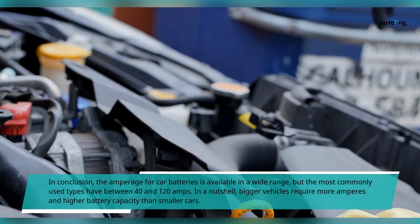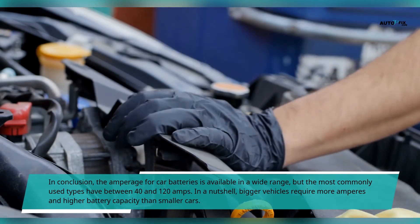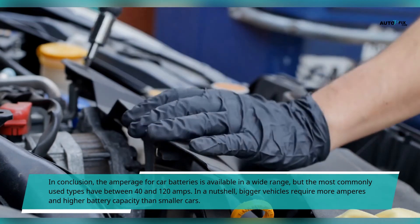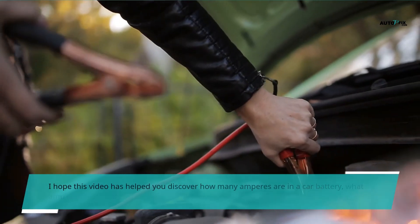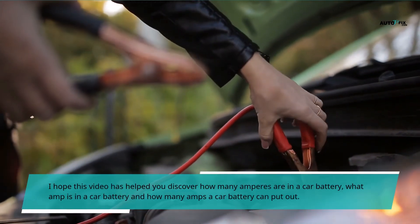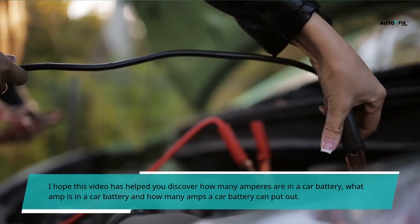In conclusion, the amperage for car batteries is available in a wide range, but the most commonly used types have between 40 and 120 amps. In a nutshell, bigger vehicles require more amperes and higher battery capacity than smaller cars. I hope this video has helped you discover how many amperes are in a car battery, what amp is in a car battery, and how many amps a car battery can put out.